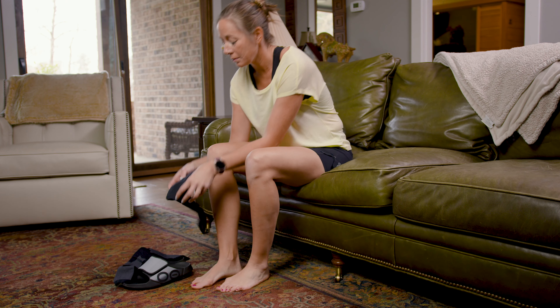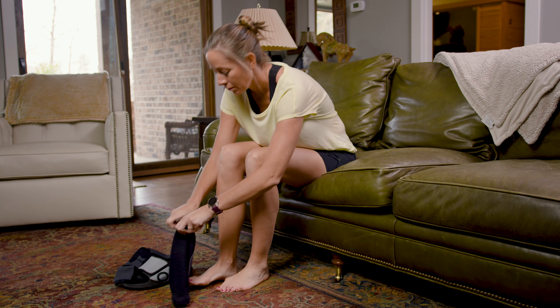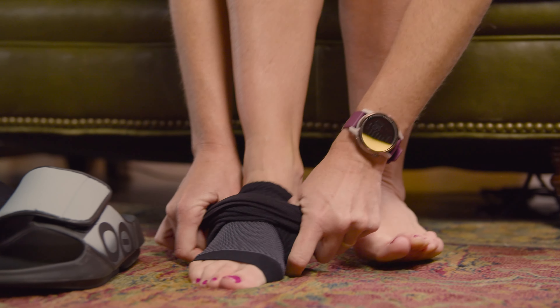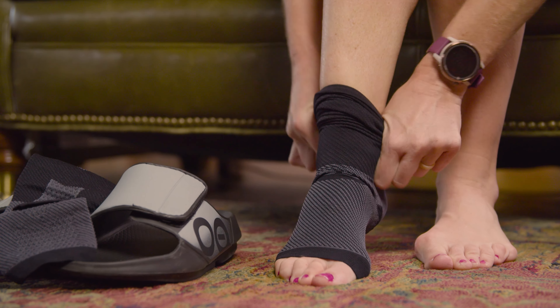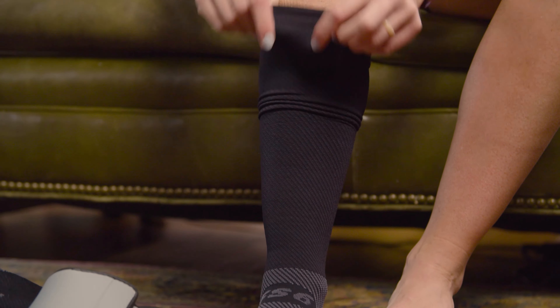Slipping on the sleeves should be easy and simple. Start with the sock rolled inside out down to the heel pocket. Pull the sleeve onto your foot and make sure your heel is in the pocket. Pull the sock up toward your knee — the compression should take hold and flip the sock over as it goes on your leg.